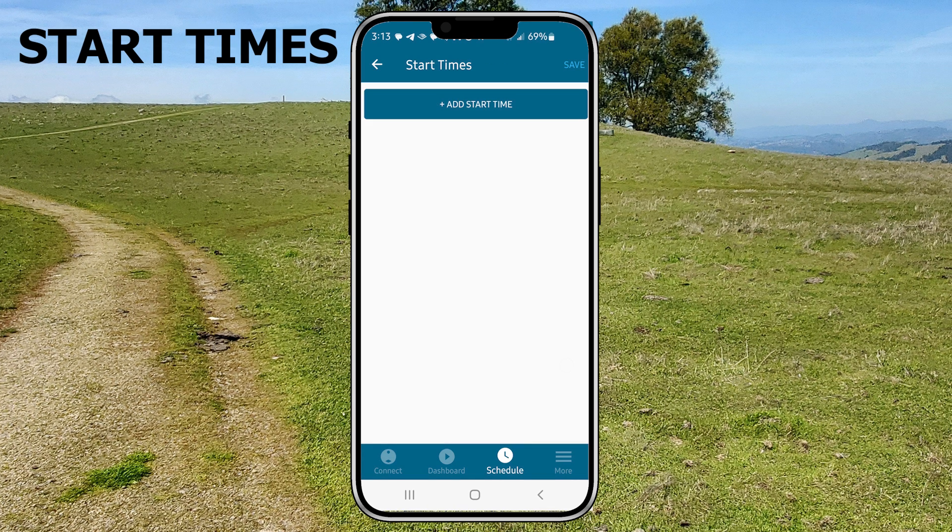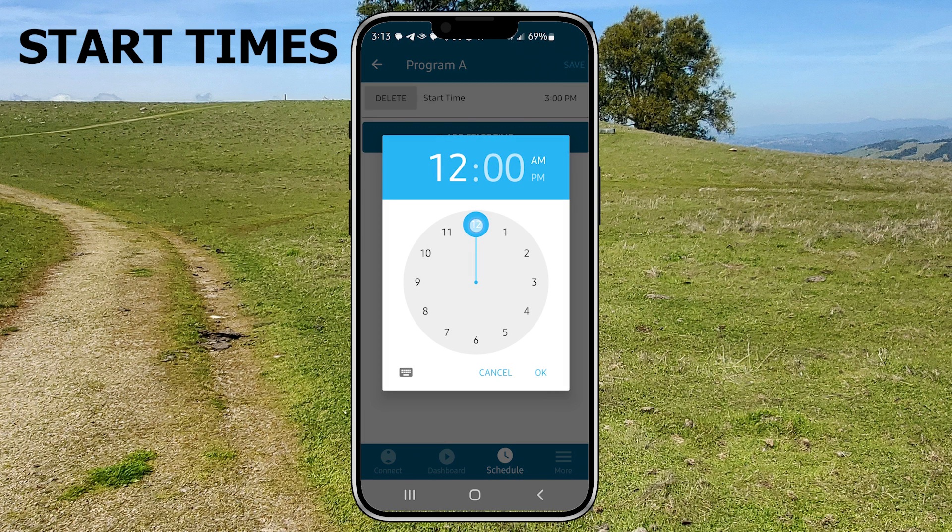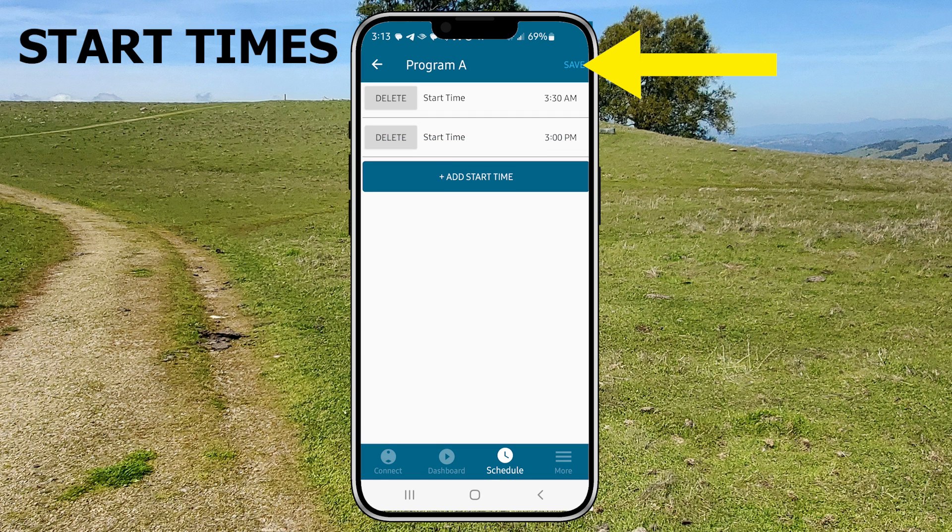The start times screen looks like this and you just tap the add start time button, which pops up a clock window that you can tap or drag to the appropriate hour, then minutes. Then tap the AM button or PM button as needed. Tap the save button.